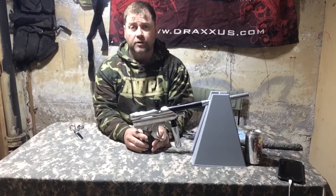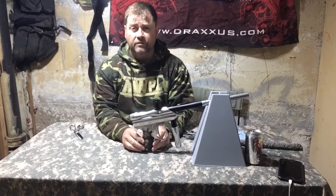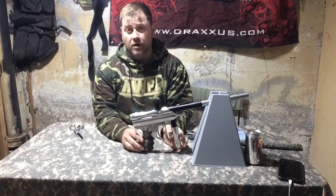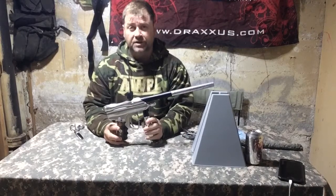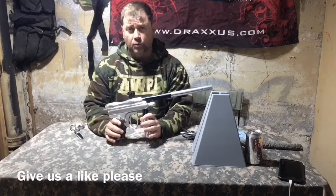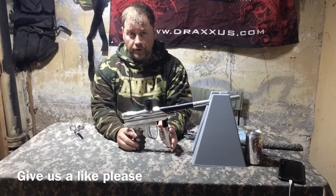Hey, it's Derek Jones and welcome to another episode of Rare Paintball Guns, where we talk about some of the rare and not so rare paintball guns from our sport's past. Today I have a really interesting marker that I think is worthy of a lot more time than I'm going to give it today, and that is the Smart Parts Nerve.